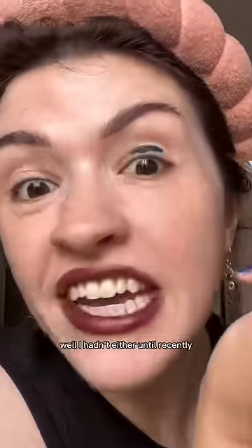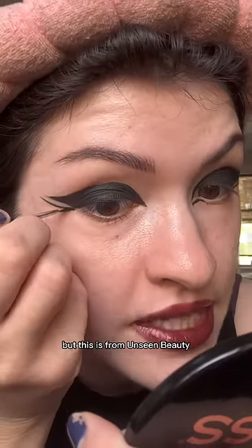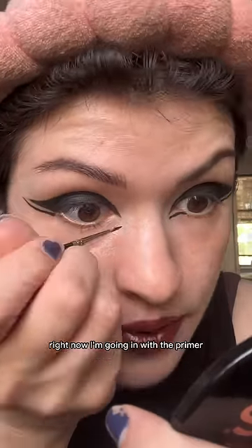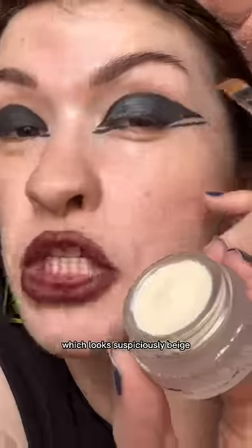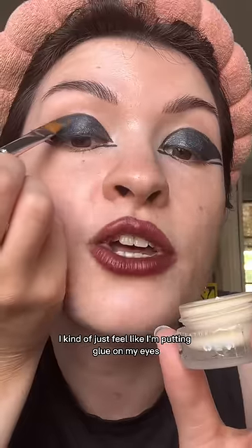Color changing makeup — ever heard of it? I hadn't either until recently. This is from Unseen Beauty. I'm going in with the primer and then the activator to actually change the colors. The activator looks suspiciously beige — I kind of just feel like I'm putting glue on my eyes.